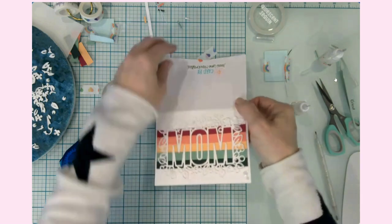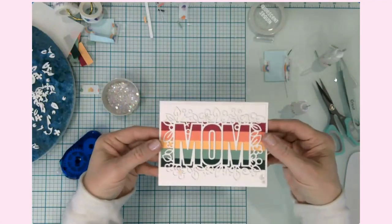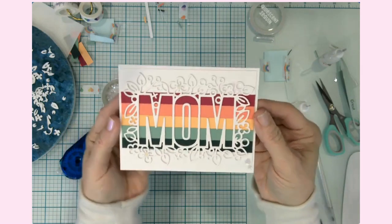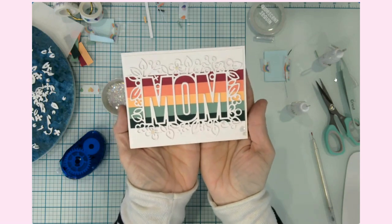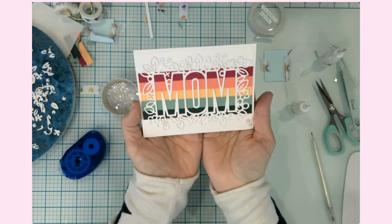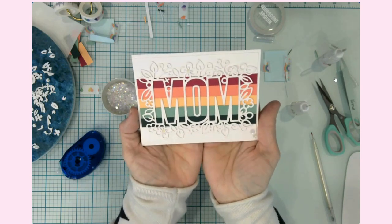We are done with this card right here. I think that is so pretty. This die was definitely a great investment — I can see myself using it so many different ways. Oh, I love it.